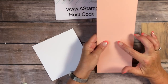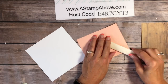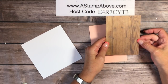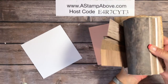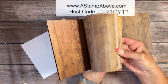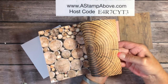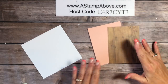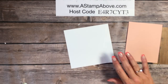Let me bring in my cardstock layers. I've got a piece of Petal Pink — this is four and a quarter by eleven, scored at five and a half — just going to burnish the edge. Then I've got a piece of our Wood Textures Designer Series Paper. This wood paper is gorgeous. It has all different wood textures — some antiqued, some white, a tree trunk, and ends of logs. It comes in a six-by-six pack and that's what we're using for our card today.